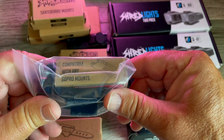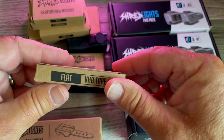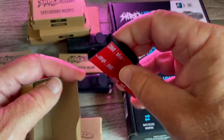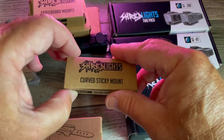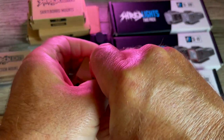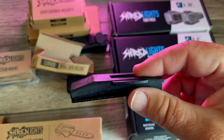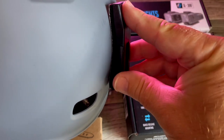They've got an action mount which is good for basically any kind of GoPro mounts. They've got a flat sticky mount — you might put that on the top of the skateboard or somewhere with a flat area. Then there's a curved sticky mount. This one's got velcro on it and you put the velcro on, say, a helmet — you might stick it right on there.